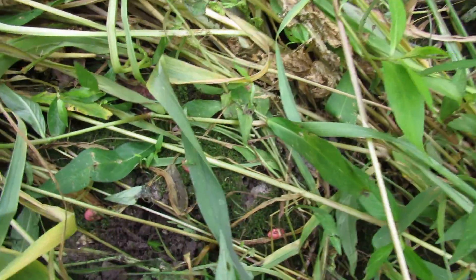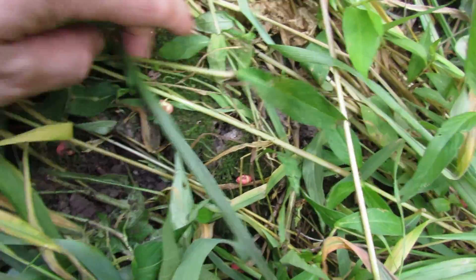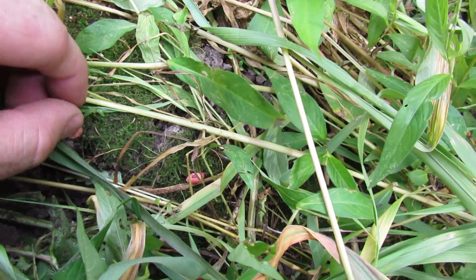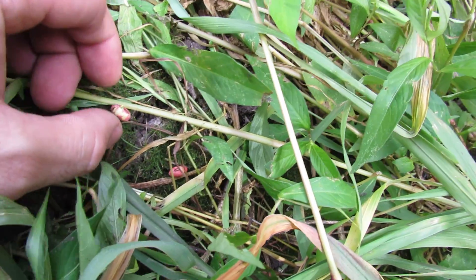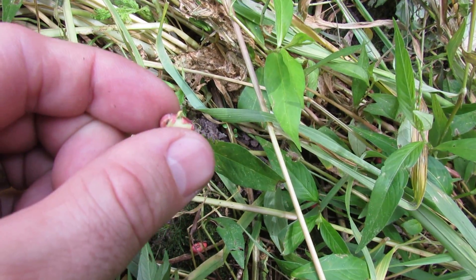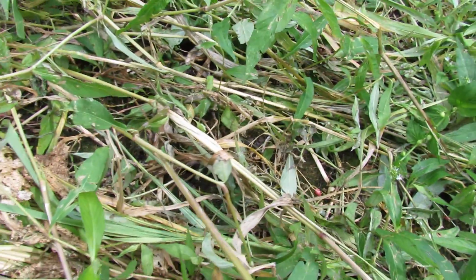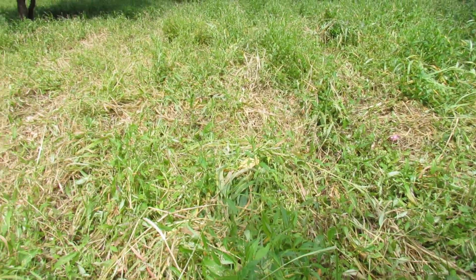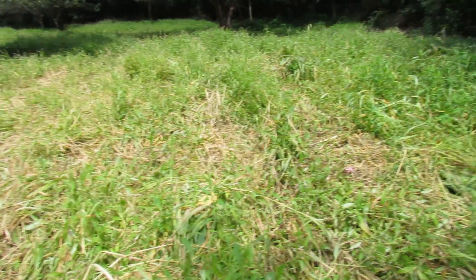We haven't had rain in weeks and there's just enough to start germination. You can see just a little tiny root coming out of here — they're just starting to germinate. Cover them back up. Not all of them, but I would say about half of them so far.